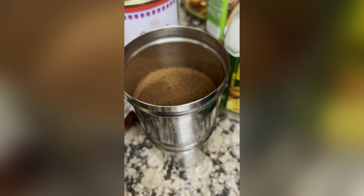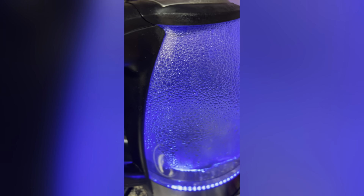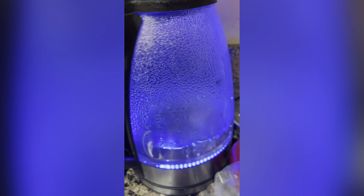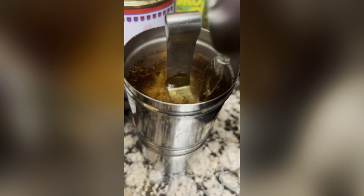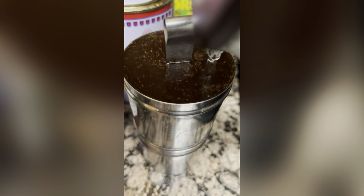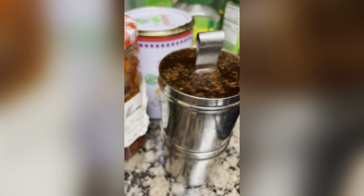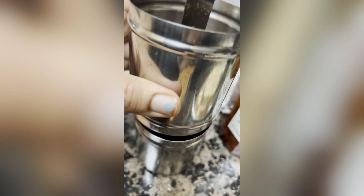I have a filter that is half full, so I will fill the filter powder in half. I will boil the water and add the filter to the water.